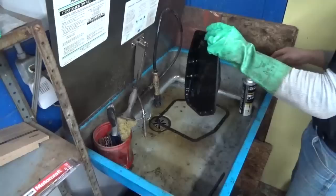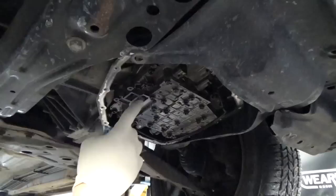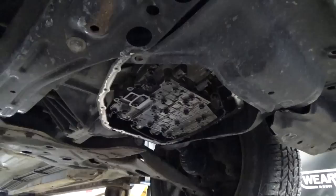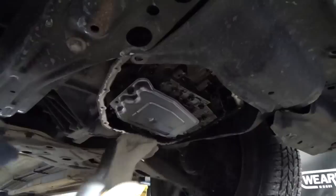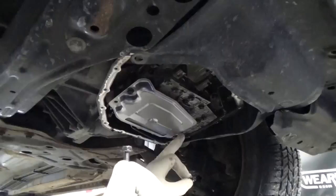While we're waiting for the solvent to dry on the pan, let's go ahead and take a rag and clean off the area where the transmission strainer bolts. Make sure no gasket material is stuck to it. Once that's clean, let's stick our strainer back up and get the bolts started. Now remember, the strainer has two different size bolts. The longer single one goes on the driver's side, and then you've got two shorter ones also — don't get those mixed up.